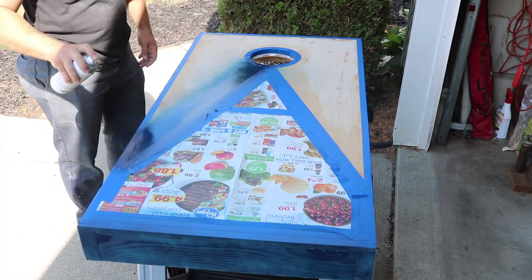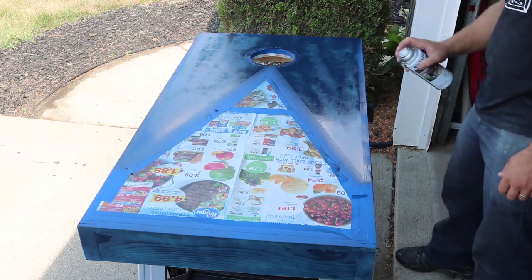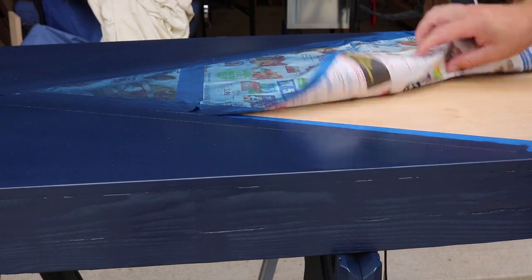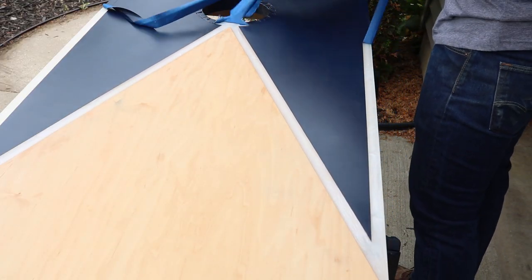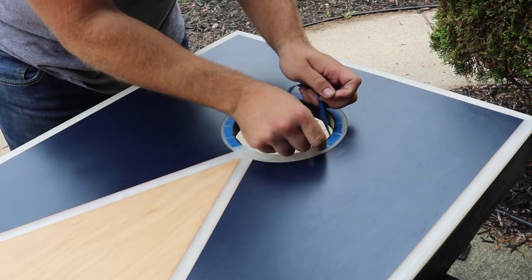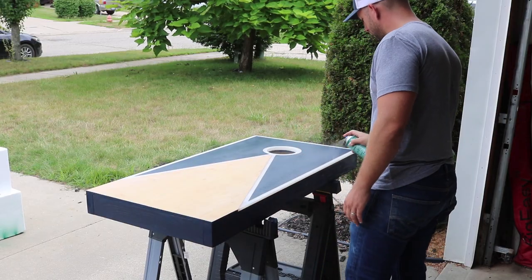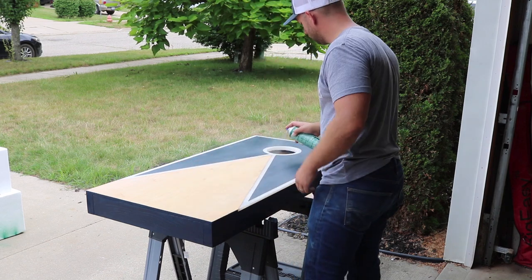For this set I decided to paint them half blue and leave the other half as natural wood. Once the paint dries I add a few protective coats of spar urethane, attach the legs, and now it's time to go kick Roots's butt in a game of cornhole and settle this once and for all.